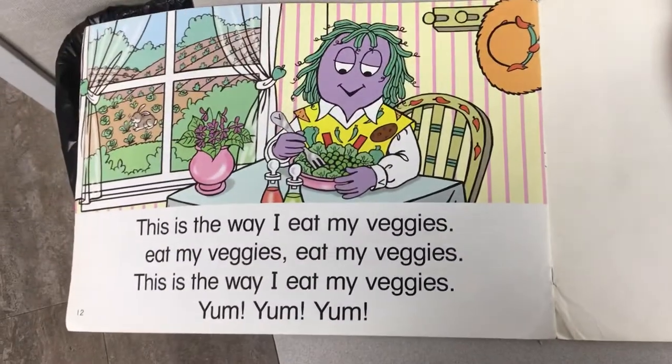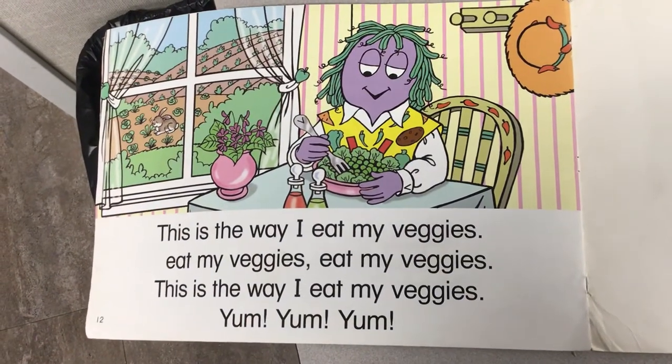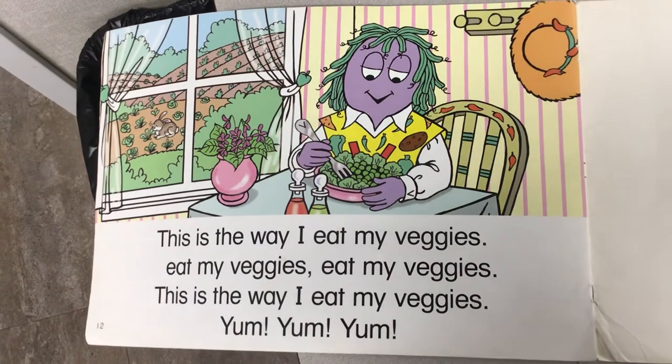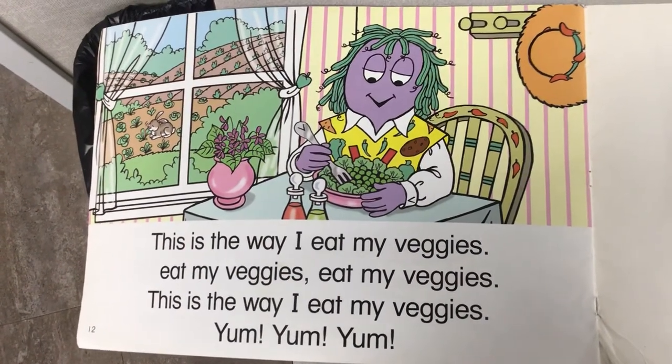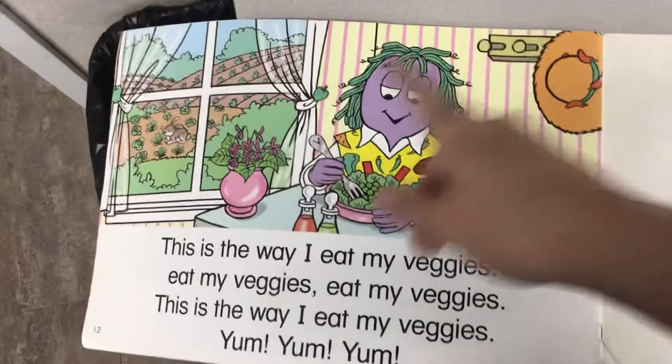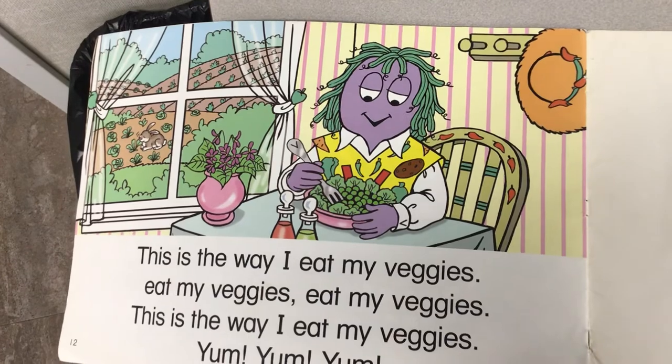This is the way I eat my veggies, eat my veggies, eat my veggies. This is the way I eat my veggies — yum, yum, yum! She's eating a salad. Do you see the rabbit? The rabbit is eating the lettuce outside. Silly rabbit.